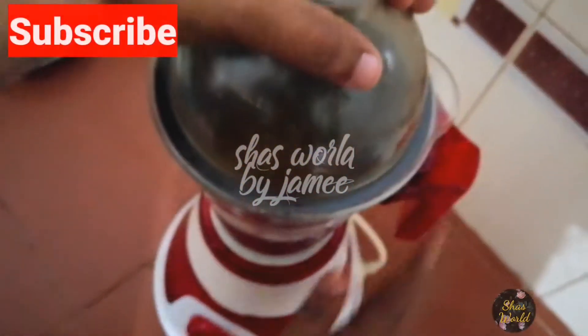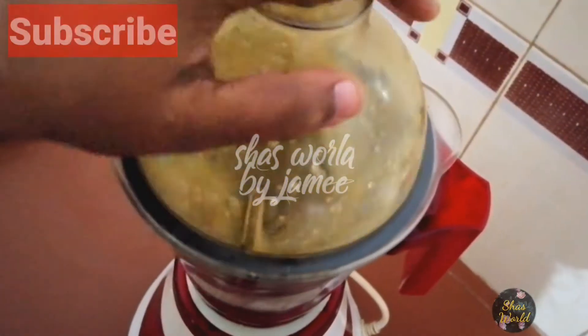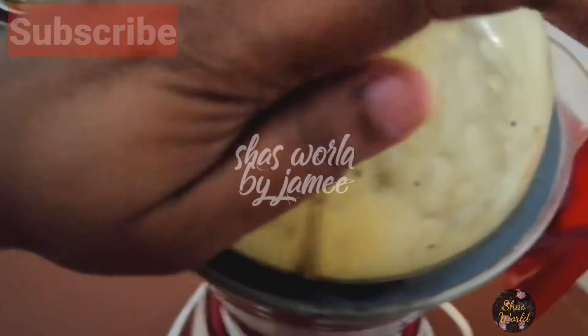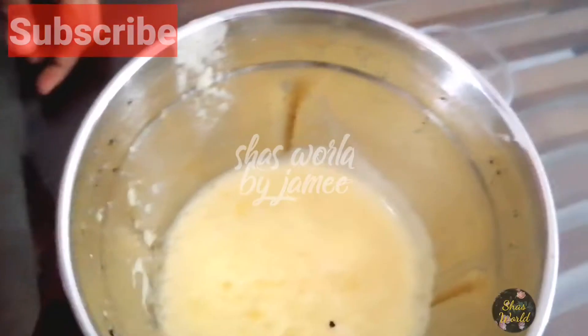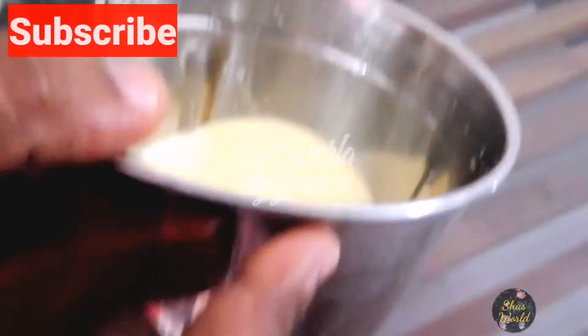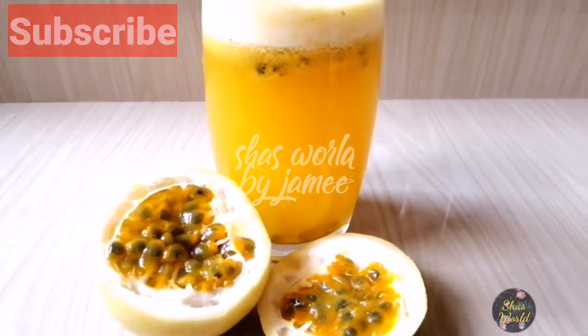I am going to try it and add a variety of passion fruit. I will try and do this one personally. I'm just going to try these recipes all the way. I'm already trying it.